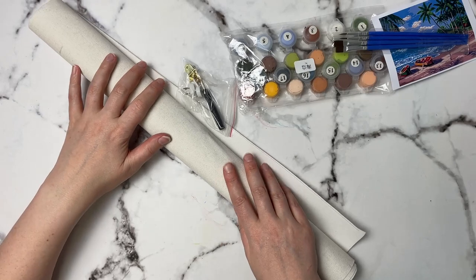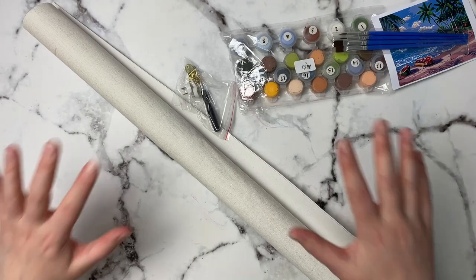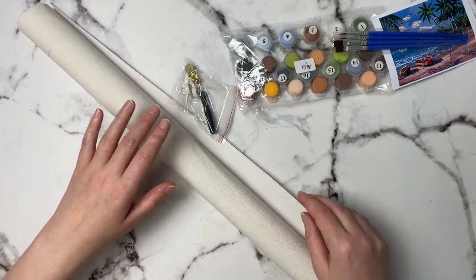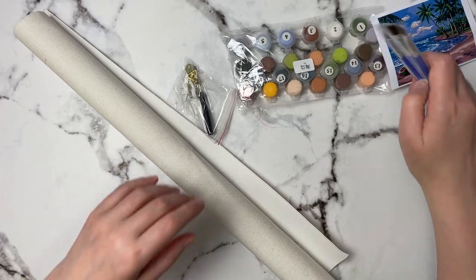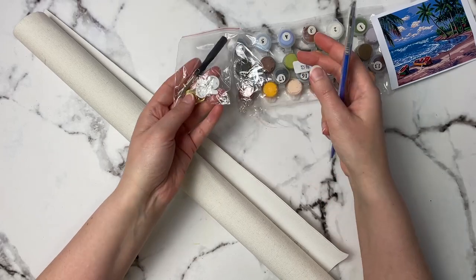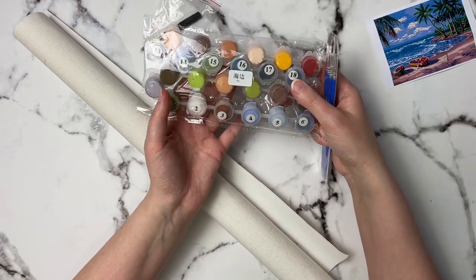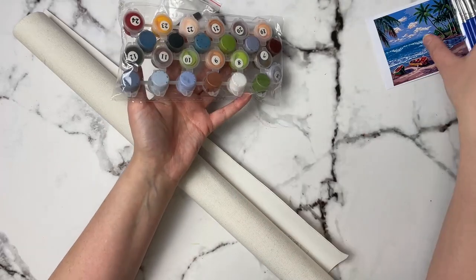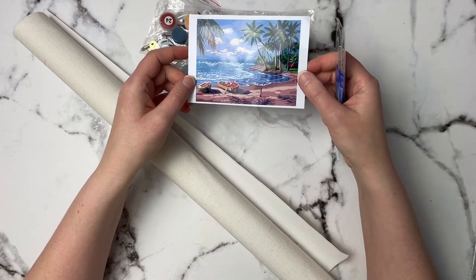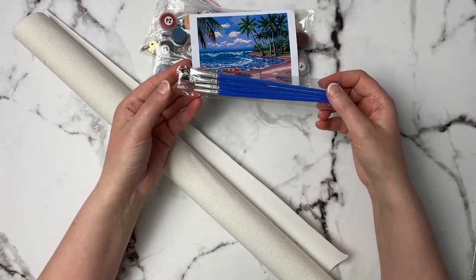It comes with the canvas — the canvas did come folded up so I ended up laying it out flat, putting some books on top of it, then rolled it up to get some creases out. It comes with some little things to hang it on the wall once you're finished, and it comes with all the paints that you will need for the kit. It comes with an image so you'll know what you're painting.